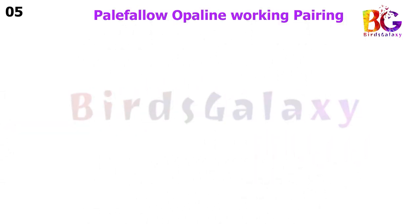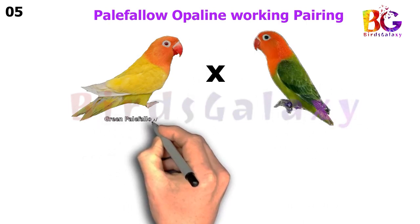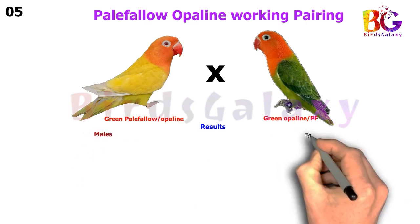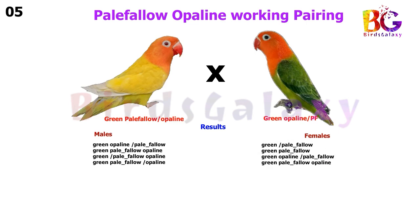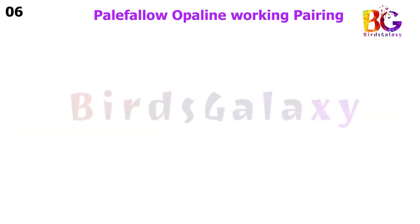In the next pairing, we pair up Green Pale Fallow Split Opaline with Green Opaline Split Pale Fallow, and from this pairing you will get four types of results on both sides.